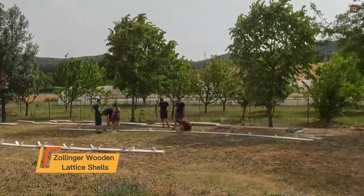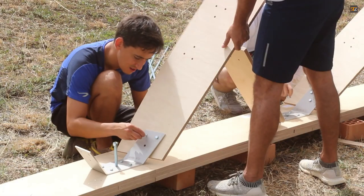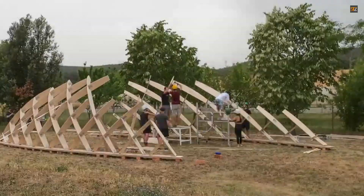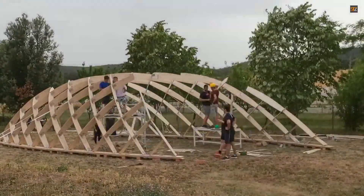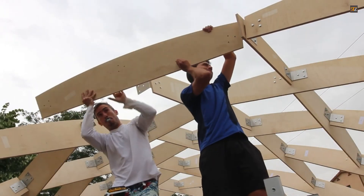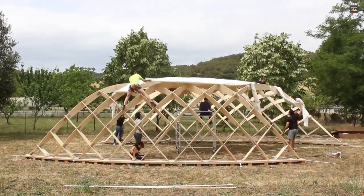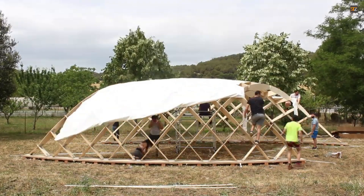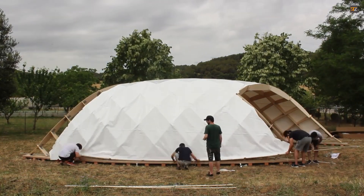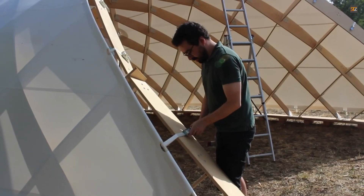A Zollinger wooden lattice shell is a type of reciprocal frame structure. In this system, each beam or element supports and is supported by its neighbors, forming a self-supporting grid. The double curvature is what gives the structure its strength — this geometric property distributes forces efficiently and allows the shell to bear significant loads despite being made of relatively small wooden elements. The prefabrication process is key to the system's efficiency: individual wooden pieces are cut to precise specifications off-site, which speeds up construction and reduces waste. The pieces are then assembled on-site with minimal specialized equipment or labor.